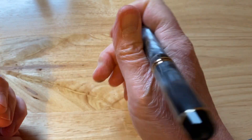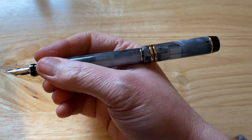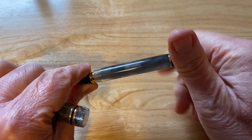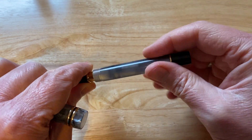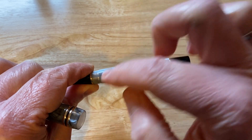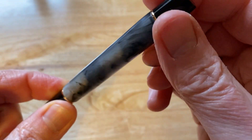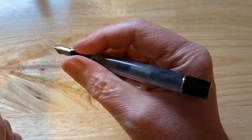It posts very shallowly and is very, very back-weighted and very long — not a pen to post with, very much like the Jinhao. It comes with a standard international converter fitted and takes standard international cartridges and converters. As you can see, there is some translucency to this acrylic, so you can actually see the metal threads inside — though you can't really see the ink level, so it's not that translucent.